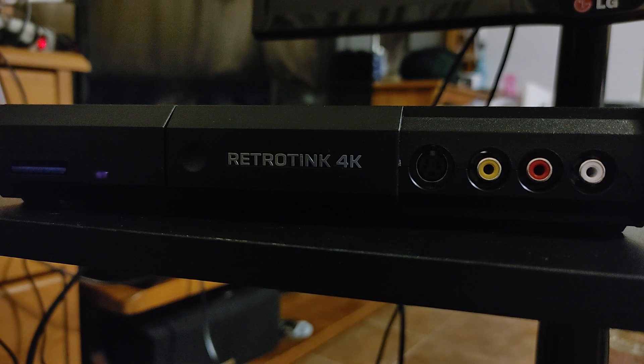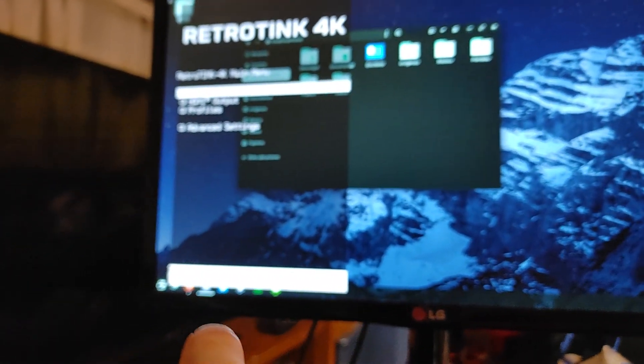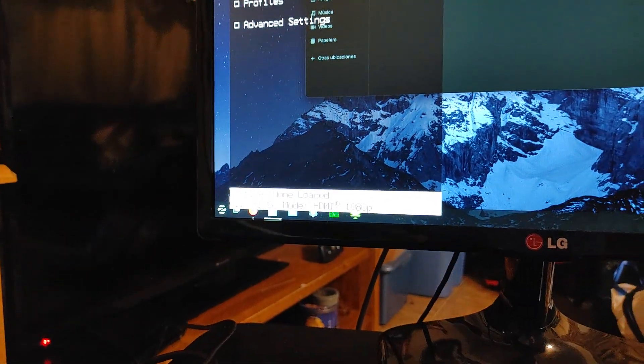It'll start flashing blue in just a second. Again, check out my other video — I'll leave a link in the description for a more detailed explanation on this. There's the blue flashing light, which means it's updating. Then there's the green with a little bit of pink and yellow in it — almost done. And now that it's completely green, we should be able to see something on our screen. Now we're on 1.0.